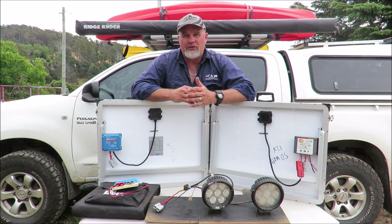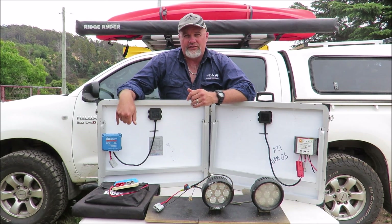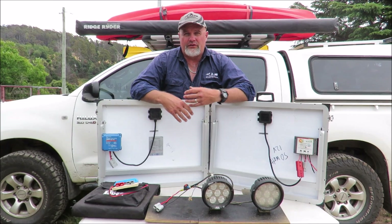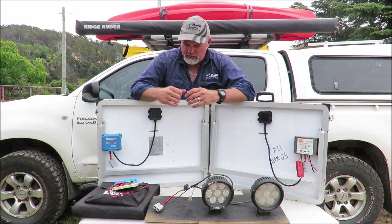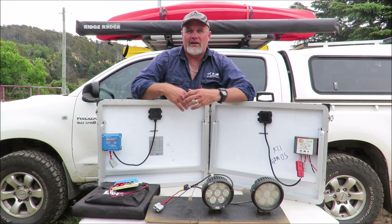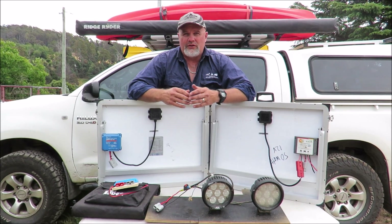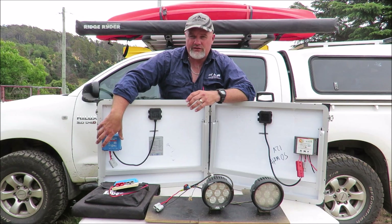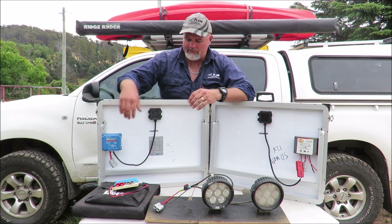It cost me about $115 on eBay — it was actually on special. There's a 75-10 model too: the 75 is the maximum voltage it can take, and we're nowhere near 75 volts — more like 18-20. The 10 or in this case the 15 is how many amps it can handle. The 75-10 was about $15 cheaper, but I wasn't sure exactly which panels I was going to use this controller with, so I thought I'd get the bigger one.